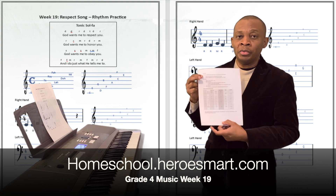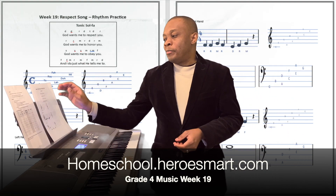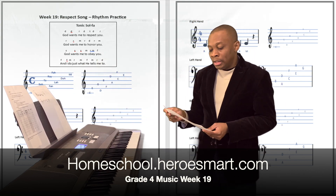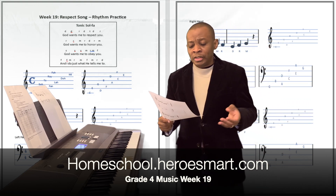So page number 19 is really, really important. Please do not forget it. With the memory of page number 19, we are going to turn right now to page number 57 and learn how to play the song with both hands.